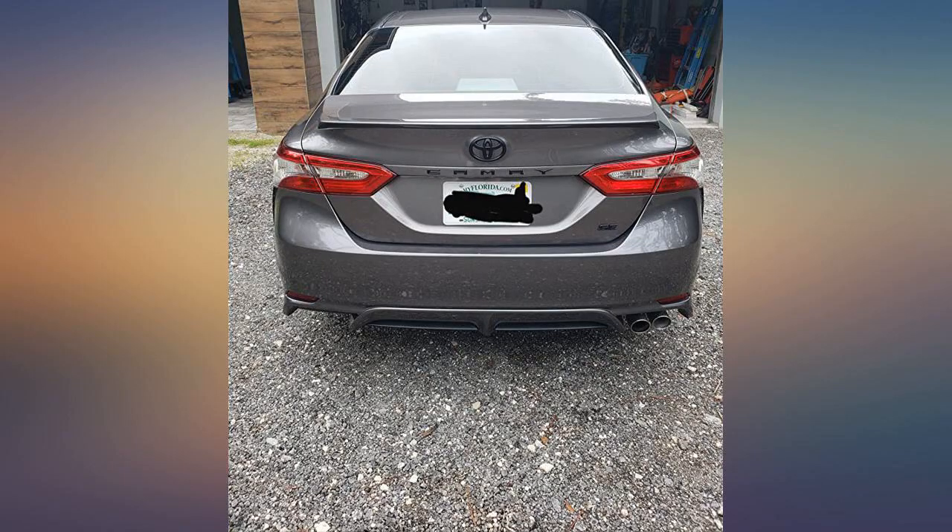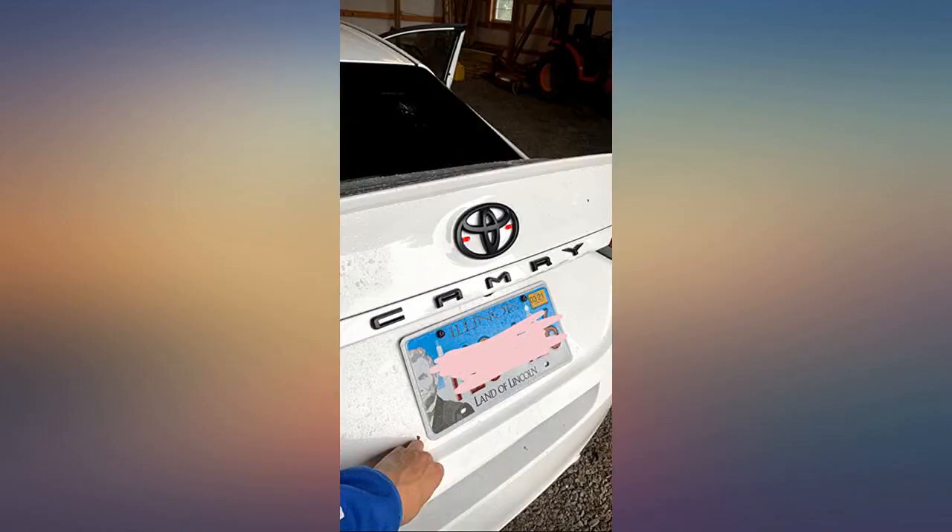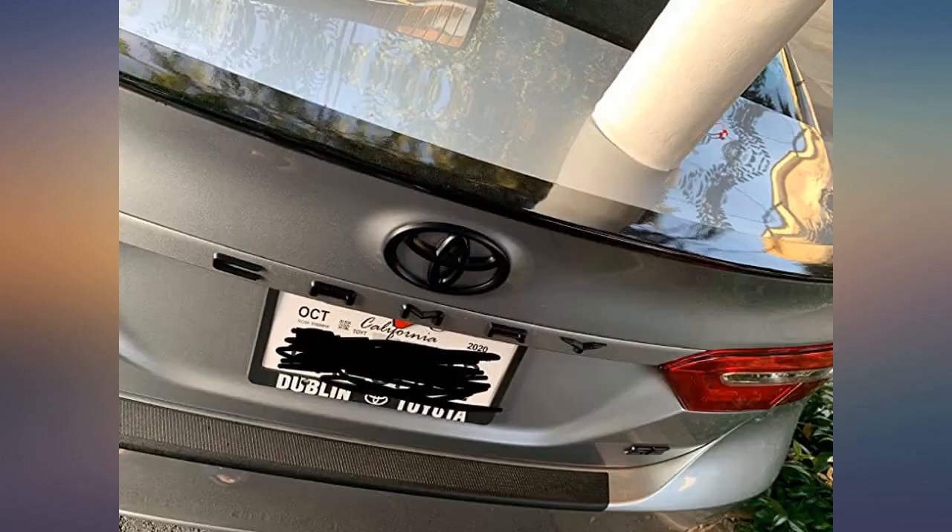This looks better than me trying to spray paint it with plasti-dip. Super easy to install and they look dope alongside my front delete and spoiler. Only time will tell how long they last.